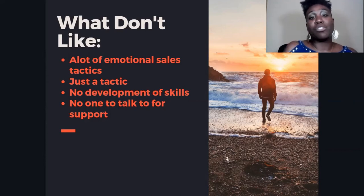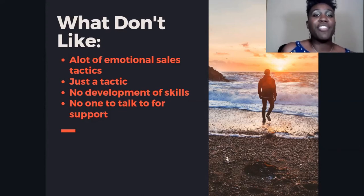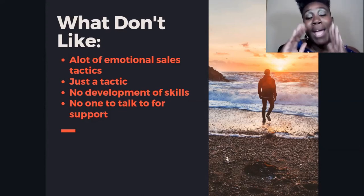My last complaint is that there's no one to talk to for support. If you're really struggling and need help, you email them and hope they get back to you in 24 hours. If they don't, you just wait. They do have a Facebook group, but there's no real step-by-step training to help you understand and do what you need to do to be successful online.